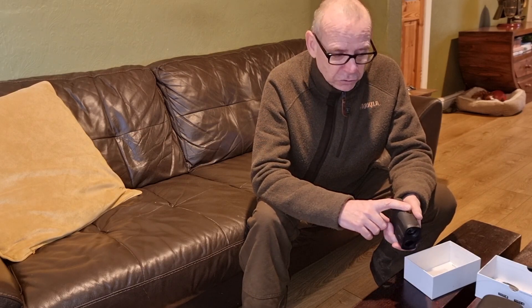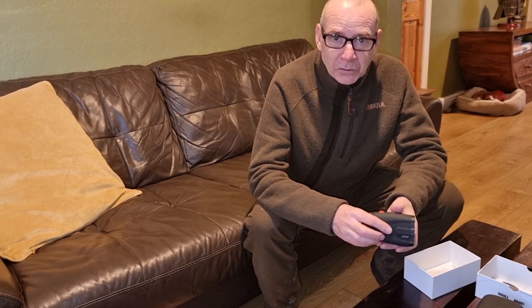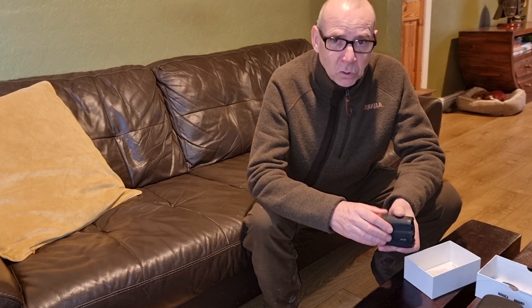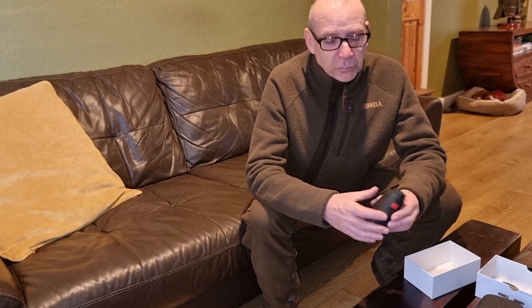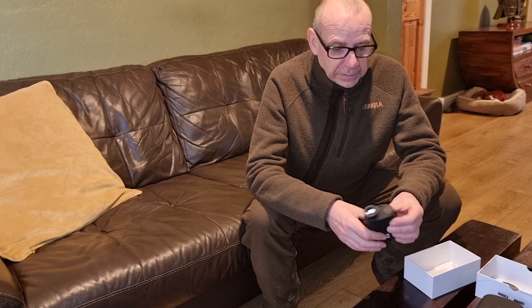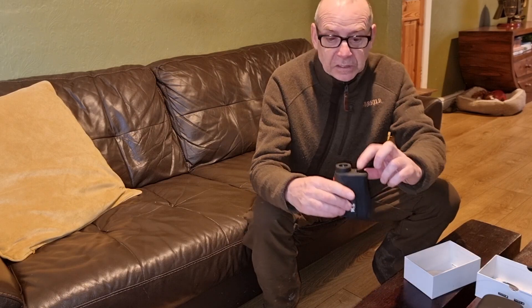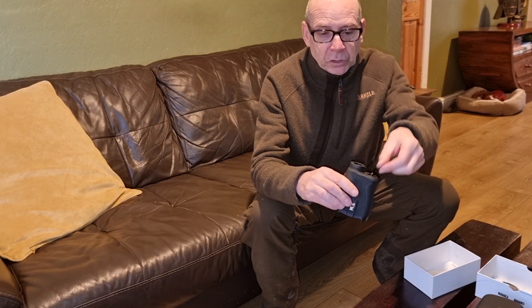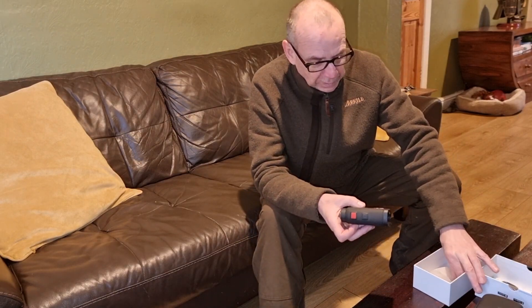Six times magnification. You can choose various types of reticle and you can choose the readout in the usual imperial measurements or meters — so yards and feet or meters. The battery compartment doesn't need any tools to get into: a little thing flips down, there's a little lever that you hold and twist to unscrew it, then you pop the battery in. Pretty much everything as you'd expect.